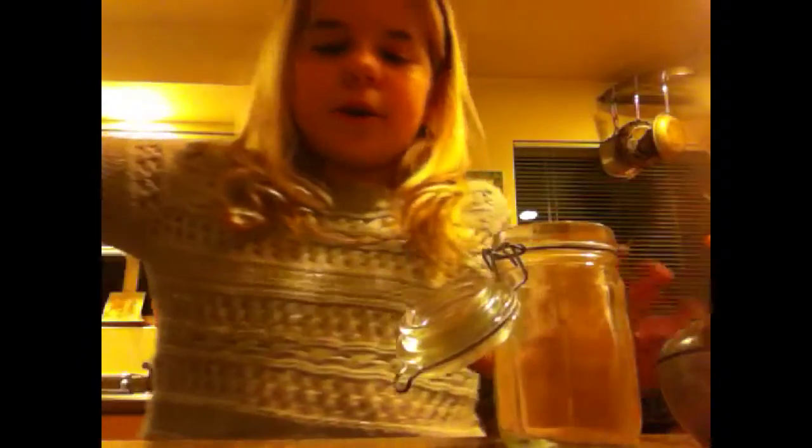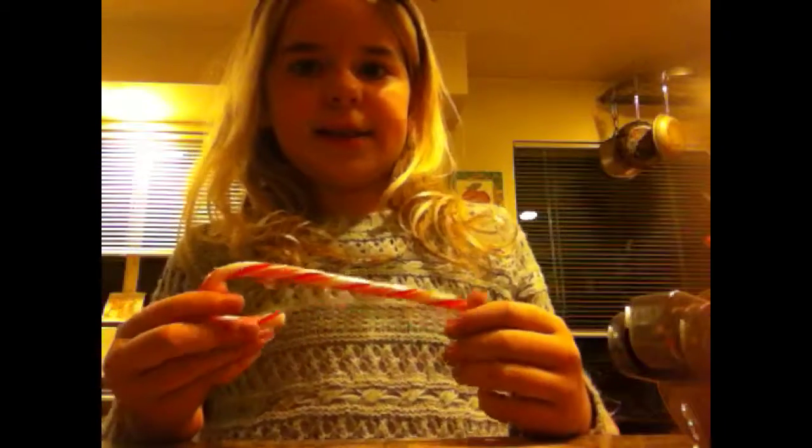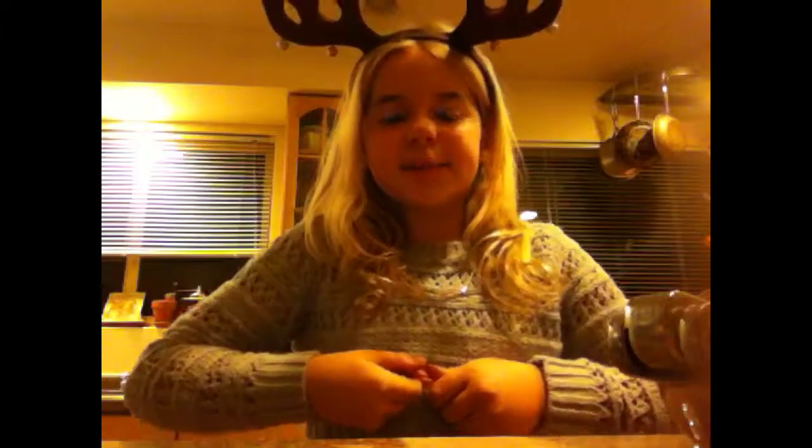Just put some cocoa powder into your mason jar. Then you're going to mash up your candy cane — let me show you how to do that. Take your candy cane and unwrap it. Actually, you might not want to mash up your candy canes, because they might get powdery, and you don't want them to get powdery. So instead, just break them into small pieces.